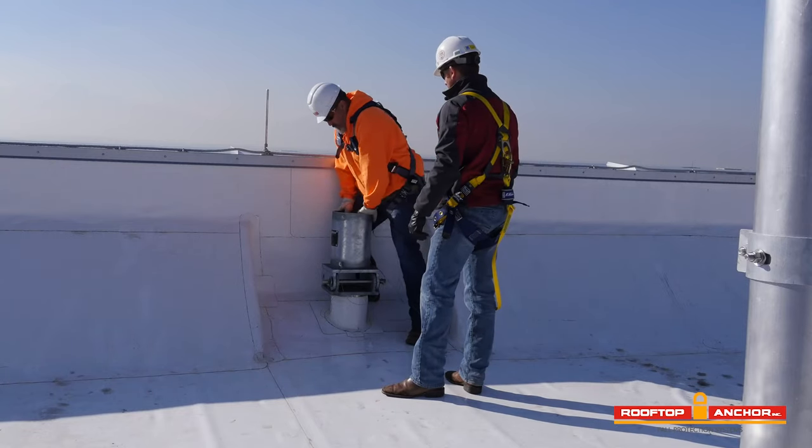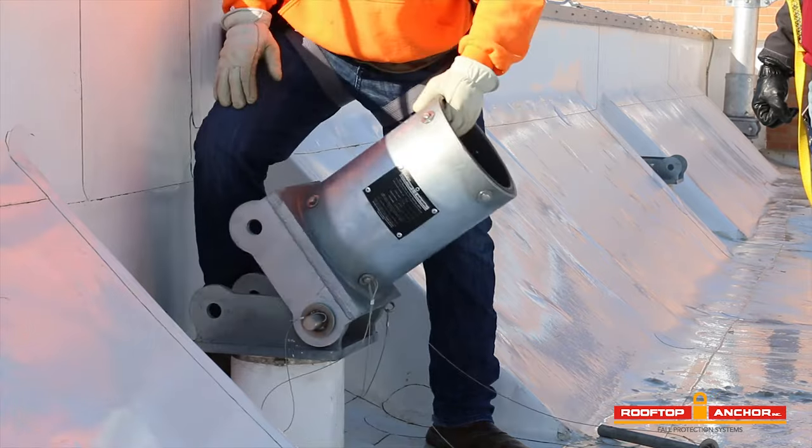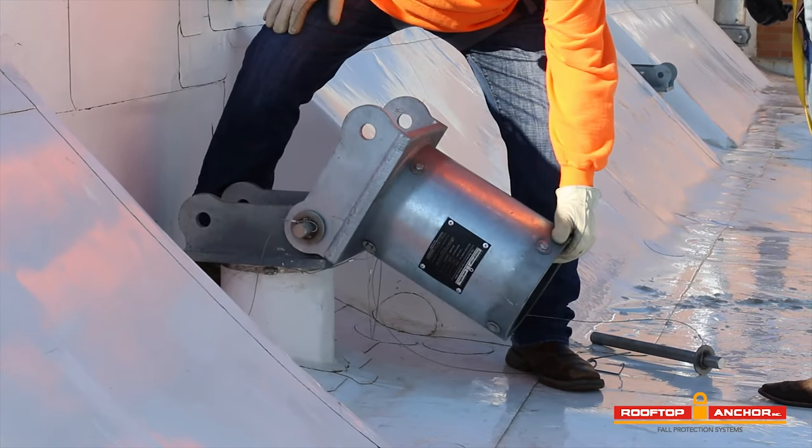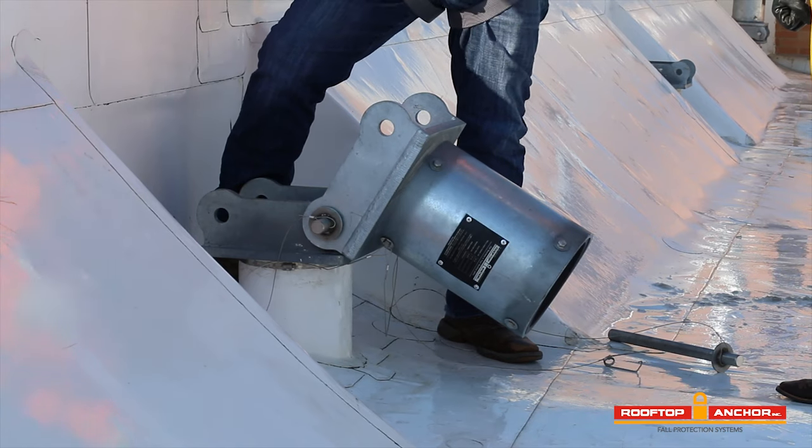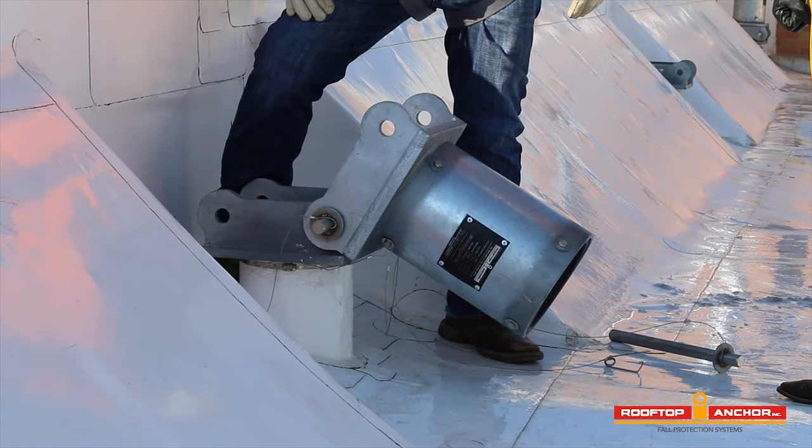Now that the socket is in place, we're going to tip it down carefully and set it on the roof. Then we'll go over and grab the David arm, mobilize it into place, and slide it into the socket.